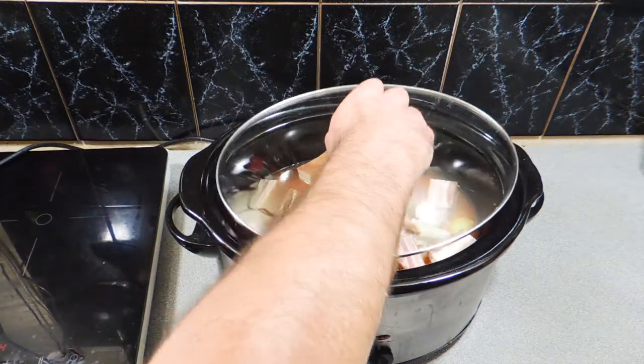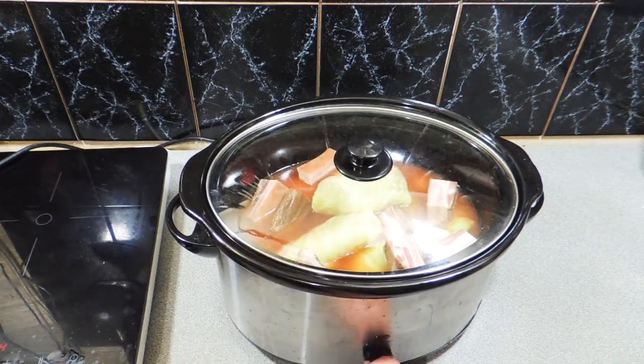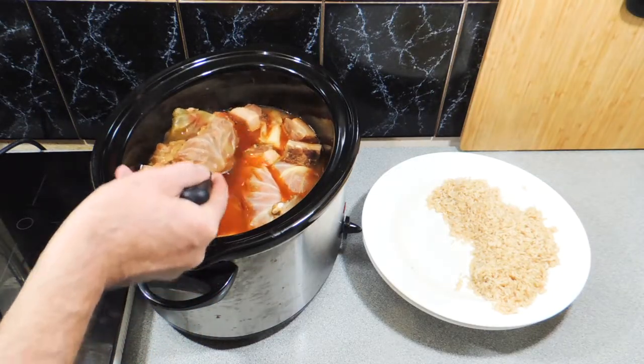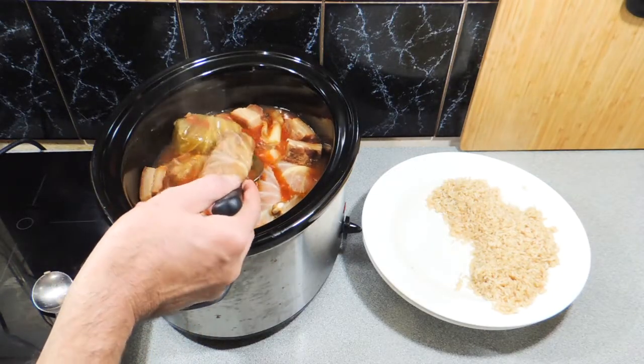Just turn it on and walk away for about four to five hours, depending on how dense you made your little rolls. Very, very simple. Time has gone by, and I've just got a little bit of brown rice.